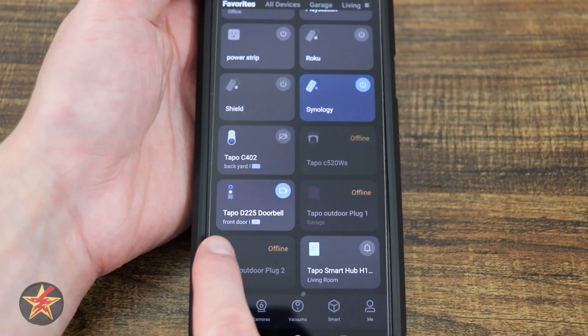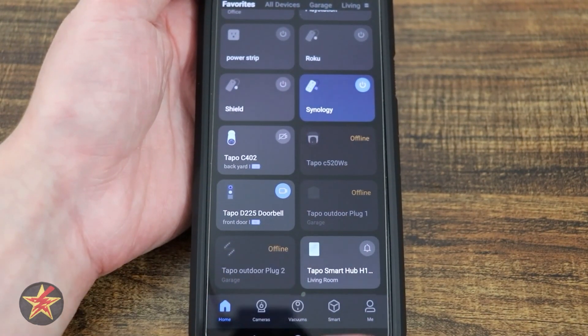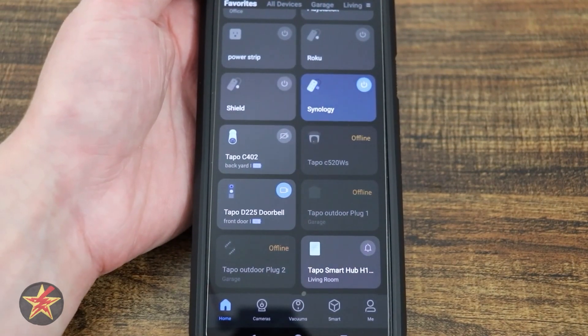The icon is changeable, and down here you see the location — front door — and a small battery percentage letting you know how much battery is left for the camera. If you had this hardwired in, that would show you that it was hardwired in.